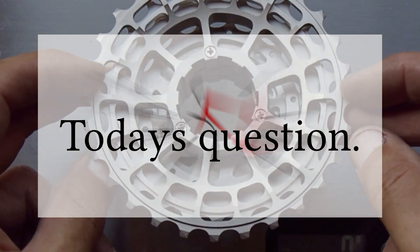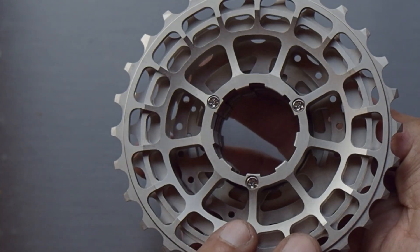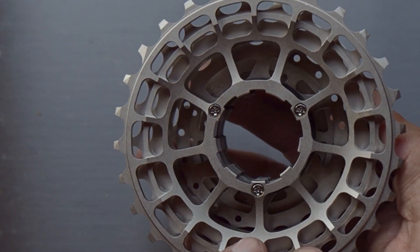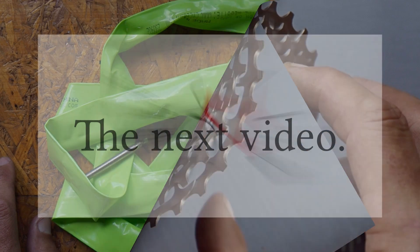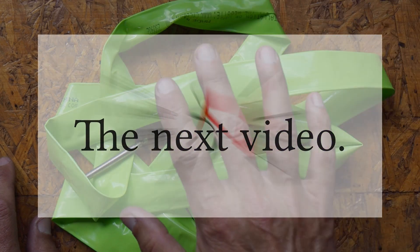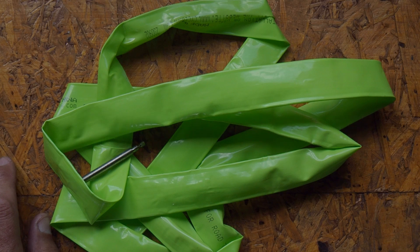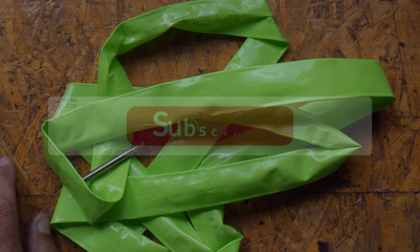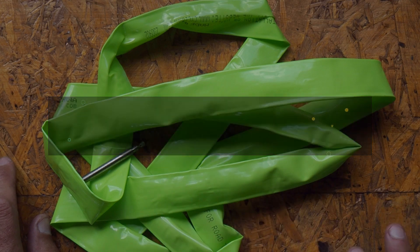Have you used these type of super-light cassettes before? If so, what's the longevity like? I'm concerned about the wear on these aluminium alloy sprockets. In the next video, I'll look at something much more interesting, but more importantly, more universal and accessible. So subscribe if you don't want to miss that.